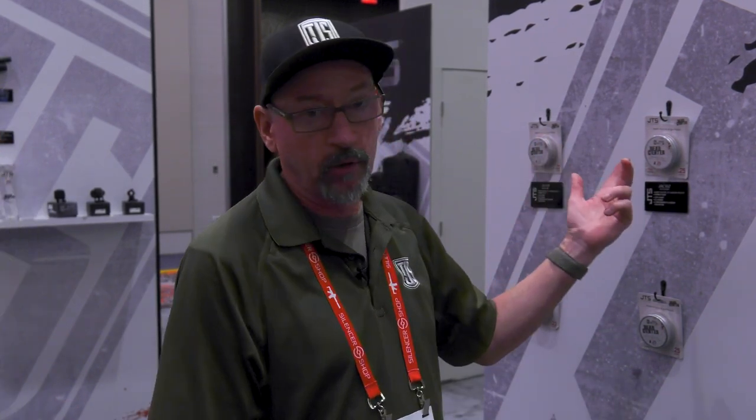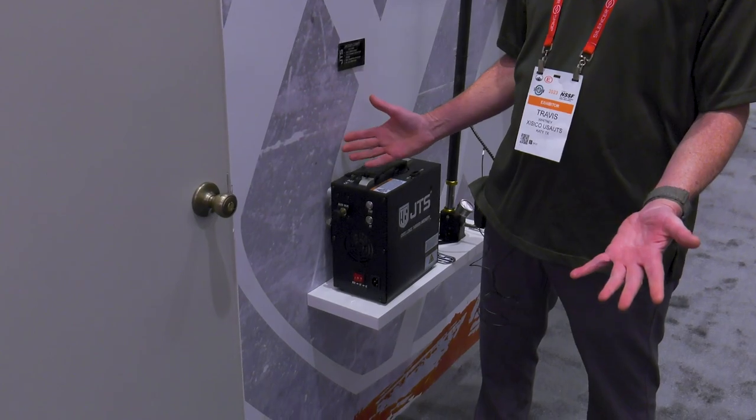Right now we offer the diablo, but in the near future we're going to have flathead wad cutters, and next year a full line of slugs as well. We also have a brand new air compressor.